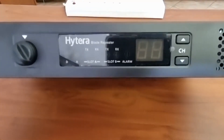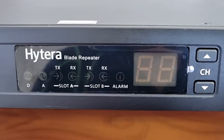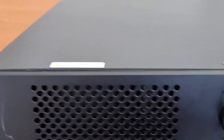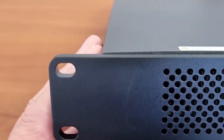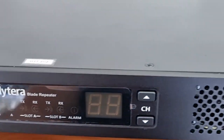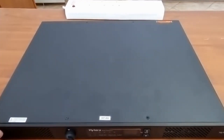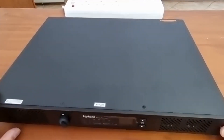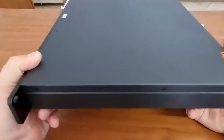There are some decent features in here. There's not much to see on the front display, and I think it is known as a blade repeater for the fact that it has a narrow, small form size. It is very small, and as you can see, it is a 9-inch repeater — the full size of a 9-inch cabinet.